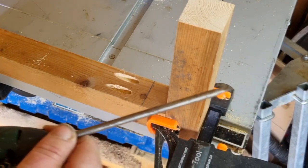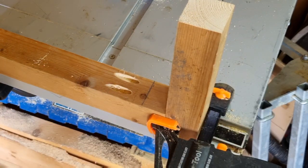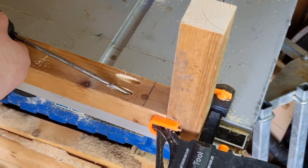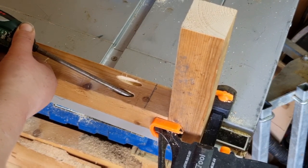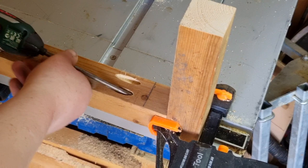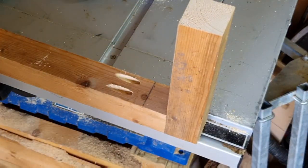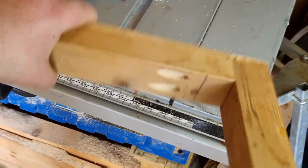Your next step is to clamp your other piece to the one with the holes in. Get your one and a half inch screw, put it in the hole, and screw it in all the way. It's a self-tapping screw, so it should just go in nice and easy. I've already done the other screw off camera — just checking they're both tight. Undo the clamp and there you go — you've got a nice, lovely, neat joint.